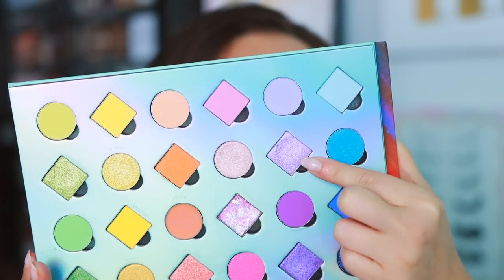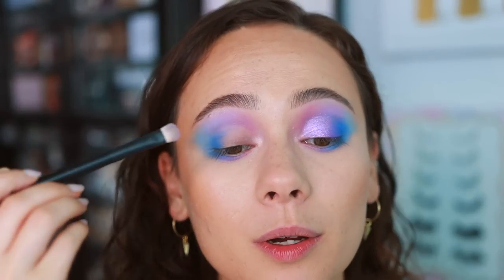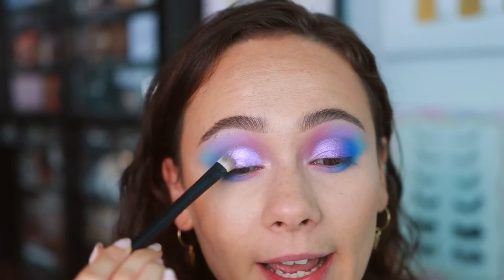I wouldn't be myself if I didn't go for Mystic, the shimmery purple — it's so pretty. With the primer as well, it's just holding on extra well.